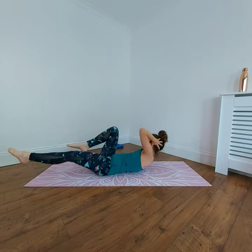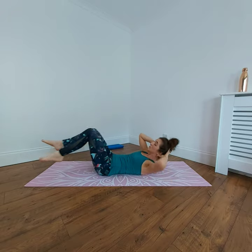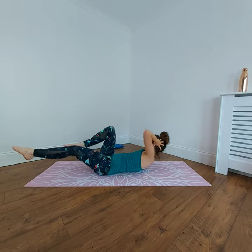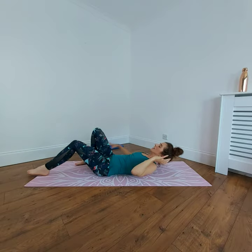To the side — 20 seconds. If you find your technique is starting to go a little bit, change the option or rest it out and then join back in. Always want your technique to be the most important thing. Five seconds — let's stay with this. Lovely, brilliant.